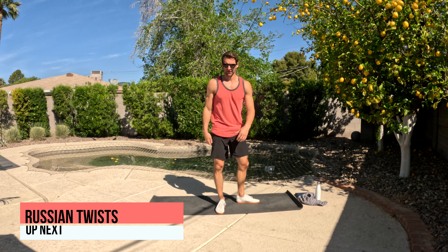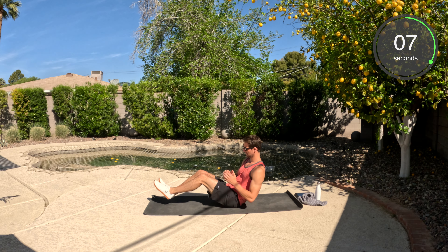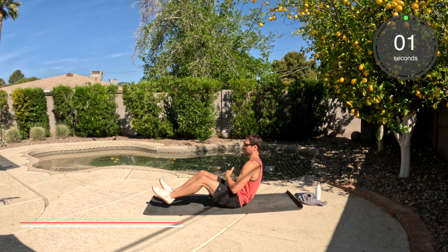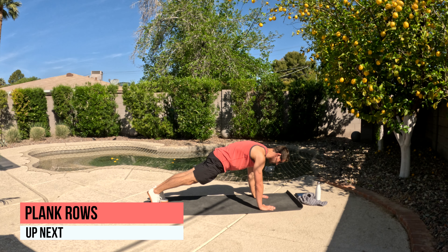We're going to do the Russian twists. I'm going to demonstrate from the side. Sit up tall. Your heels are going to be on the ground. You can go side to side, or you can lift up those heels and tap and go. Nice, controlled taps — it's not too much of a rotation. We're just going to work those obliques. Well done.